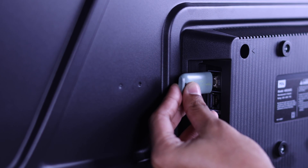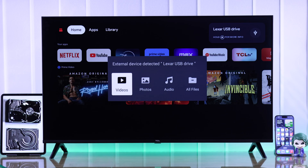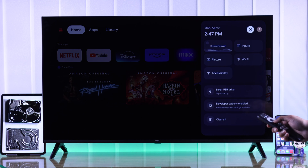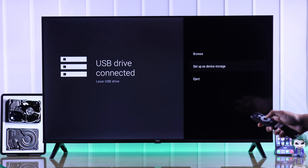First, insert the USB drive into your TV's USB port. You may get a pop-up, but we will ignore this by pressing the back button and open the home panel. From there, go down to your USB drive, press OK, and now just select setup as device storage.